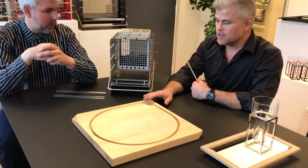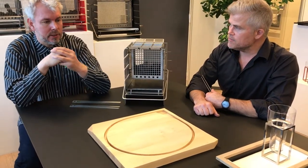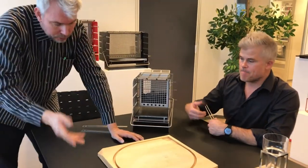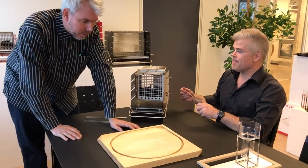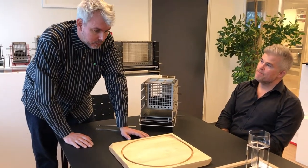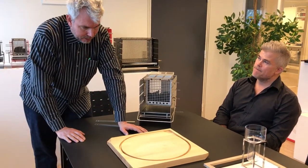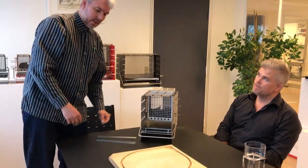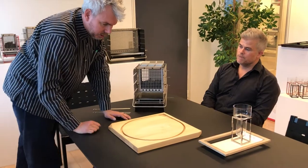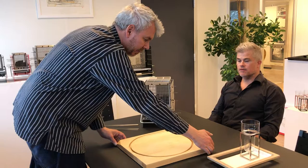Then you have these chopping boards here. That is the Grand Chef, the largest one in a series of eight cutting boards. I was sitting in my bathtub one morning wondering — it's always very difficult to handle and get a grip on a chopping board. So I thought, why not make four cuts in the opposite corners? So when I'm done chopping, I just take my hand here and I can lift it very easily.